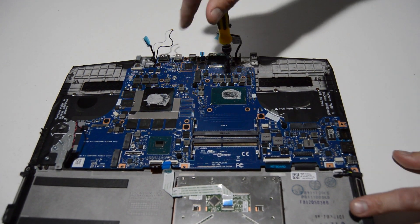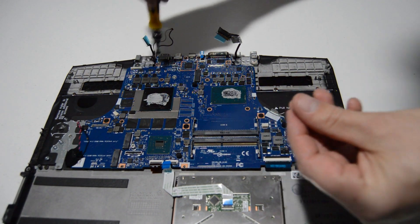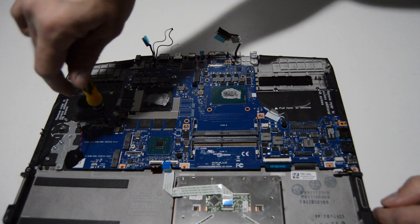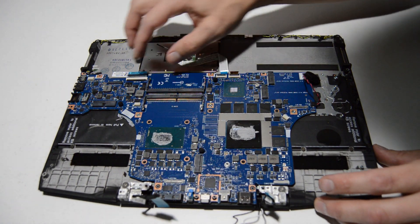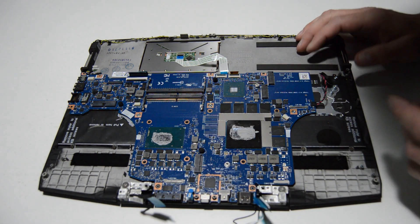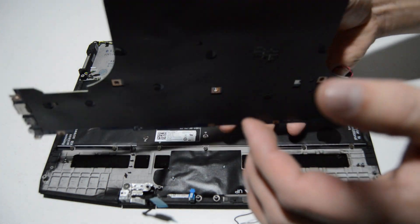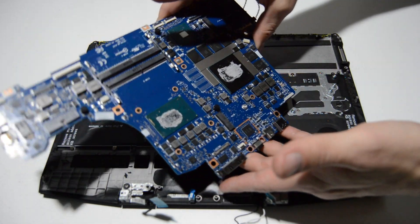We'll go ahead and remove the screws. Once we've got them all out, give one last check to the ribbons — double check that we've disconnected everything from the motherboard. Now just lift up while giving it a little wiggle, and if it feels loose we're good to go. It's always a good idea to slowly flip it over because sometimes manufacturers will put ribbons on the back side. And that is how you remove the motherboard.